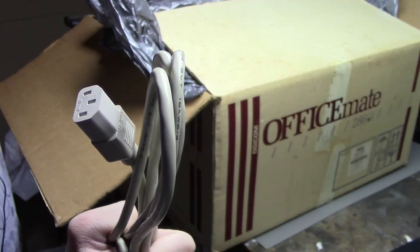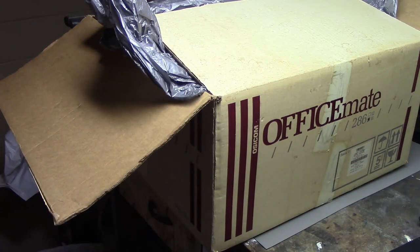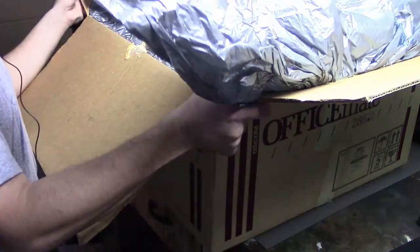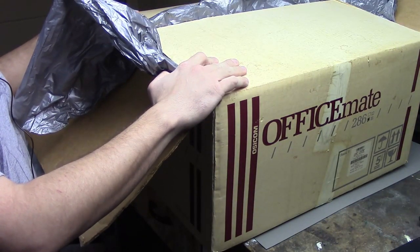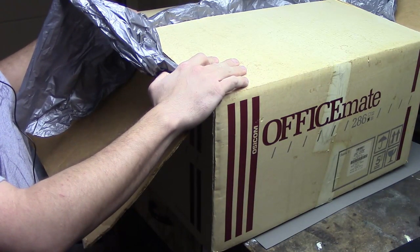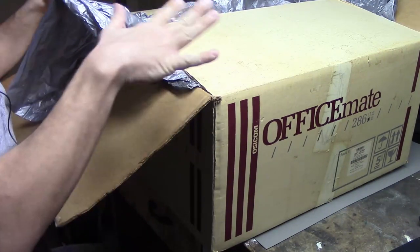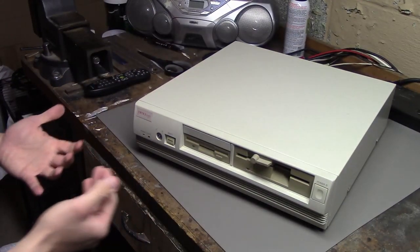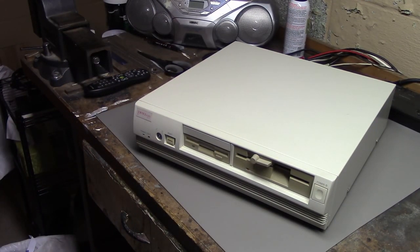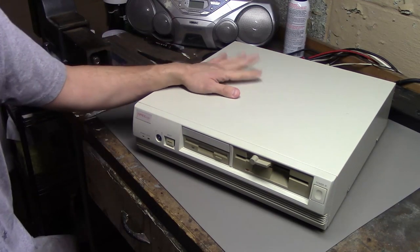And a power cable — you know, I don't have enough of those, but it's nice to have one. Finally, the computer is in here. I'll take that out and show it to you — it'll be a bit hard to get out on camera. And here we are: the OfficeMate 286 16. Yeah, I guess you can say this is a sleek design, kind of pizza boxy.